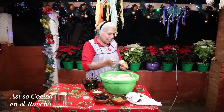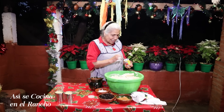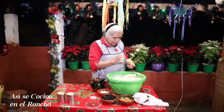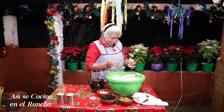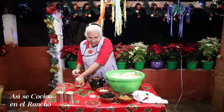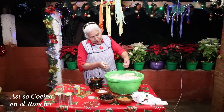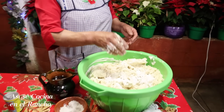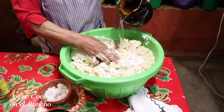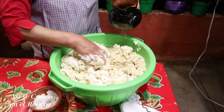I put in 4-5 cucharaditas of salt. I'm going to add a little hot water — not too hot, but not cold either.